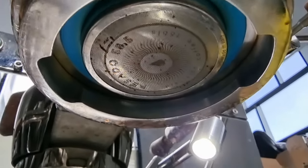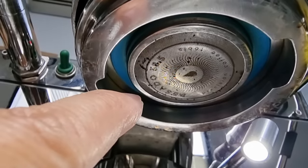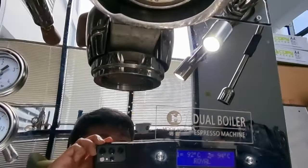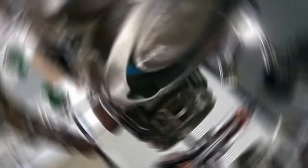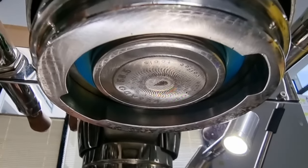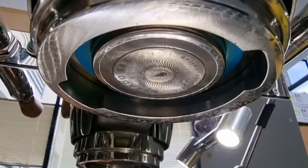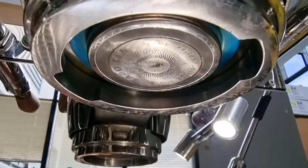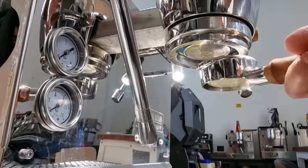There's a bit of coffee ground from the previous extraction — I should have cleaned this before the second shot. Let me clean it off. Now it's a lot cleaner. We're going to pull the second shot and use the puck screen, and we'll see whether the shower screen stays as clean as before.